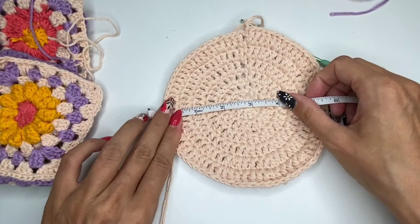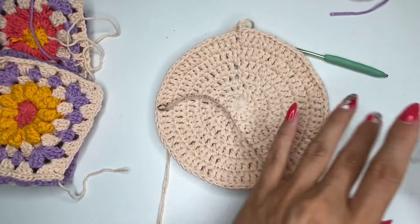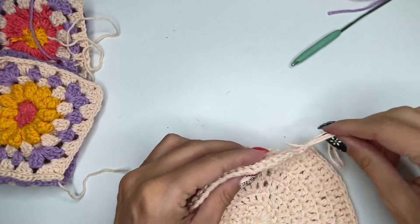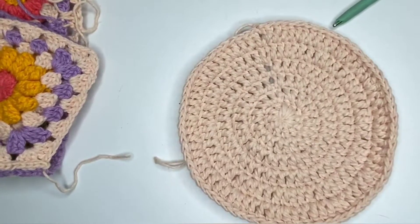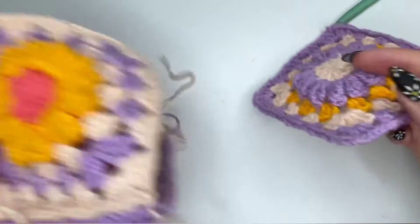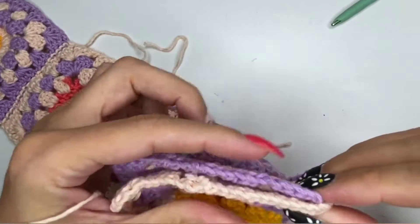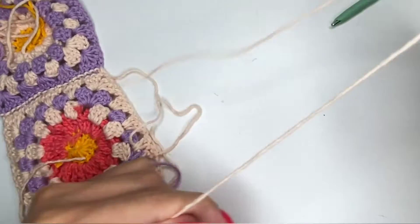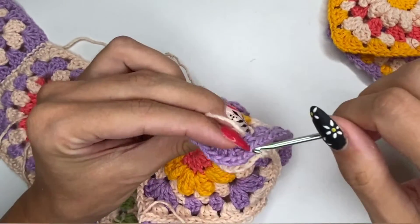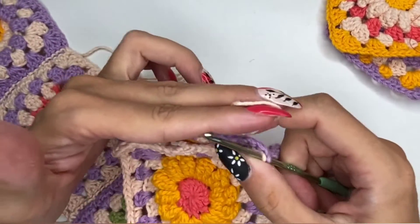Eventually you want your hat to be anywhere between six and seven inches in diameter for an adult, depending on the size of your head, but this is the safest range to assume. Once you have that done, secure your work and thread the yarn through. These are the granny squares I already made and now I'm going to connect them and create a little loop like a headband. There is another video where I explain this in more detail — one of the granny square bag videos — I'll try to link it.